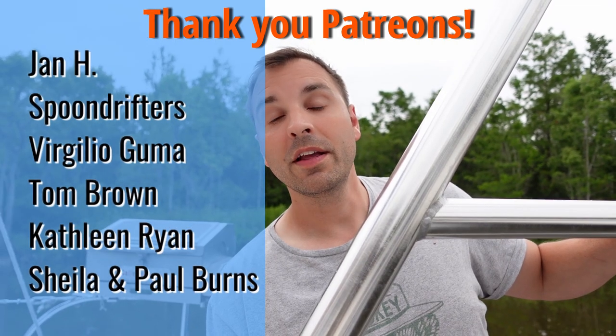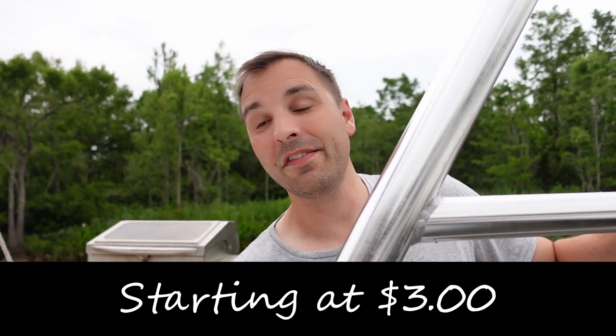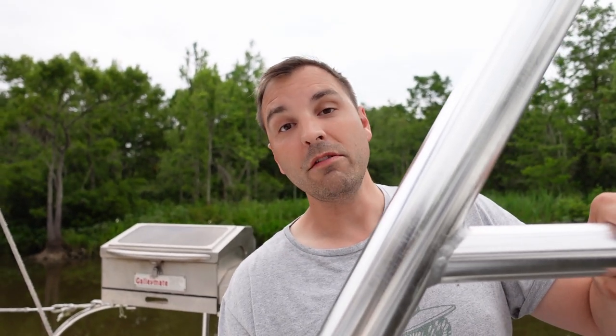If you want to help support our channel and get us out there on the water, consider Patreon. It's a great way to get some bonus content and connect with us — we've started putting up some extra behind-the-scenes and other fun things. Check it out. And if Patreon isn't your scene, that's okay — give us a like on this video and subscribe. It really, really helps us out.